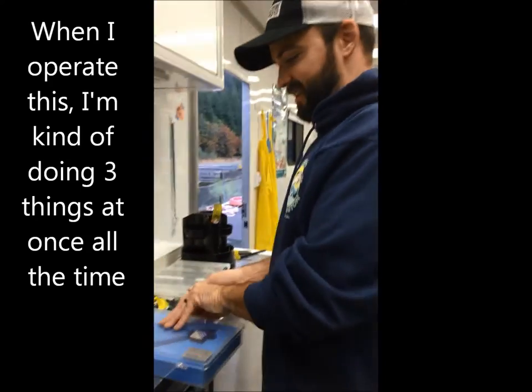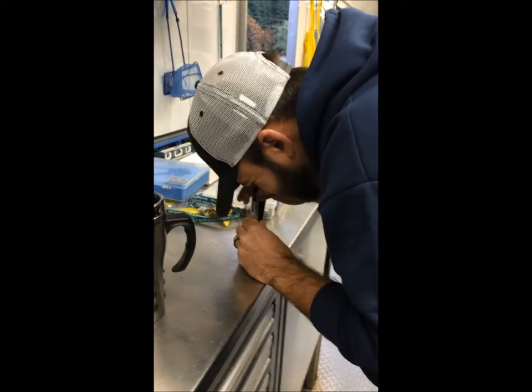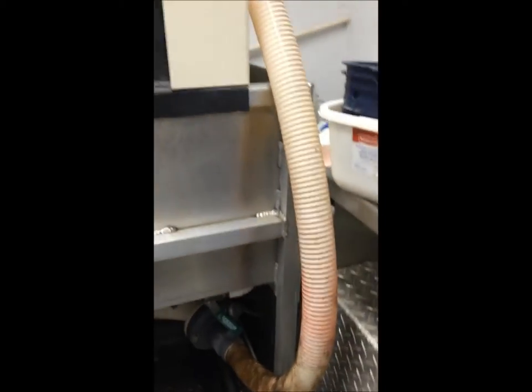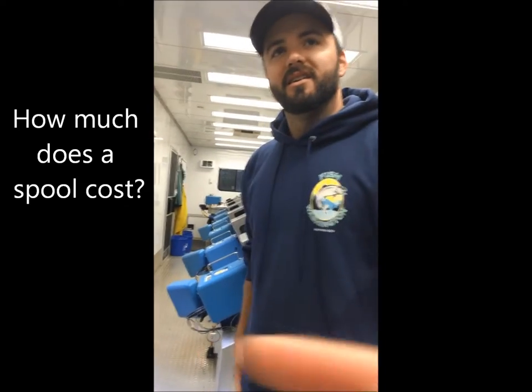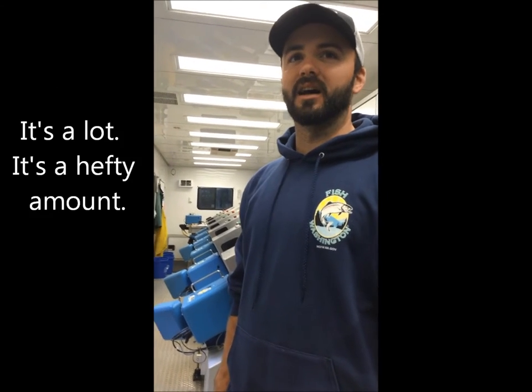When I operate this, I'm kind of doing three things at once all the time. And the tags — it's nine cents a tag, so it adds up to a hefty amount.